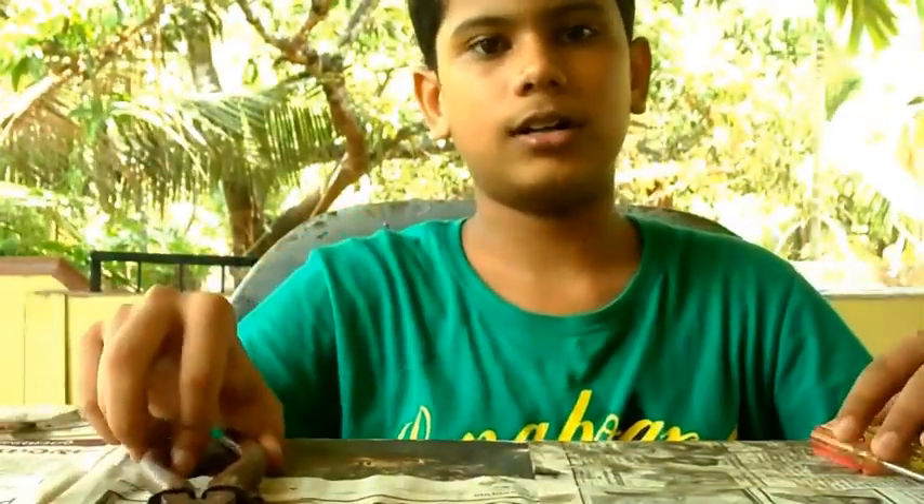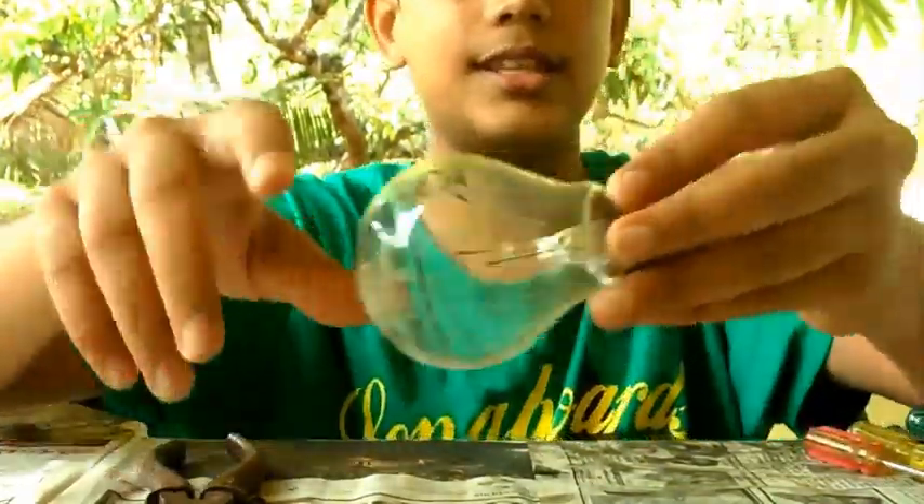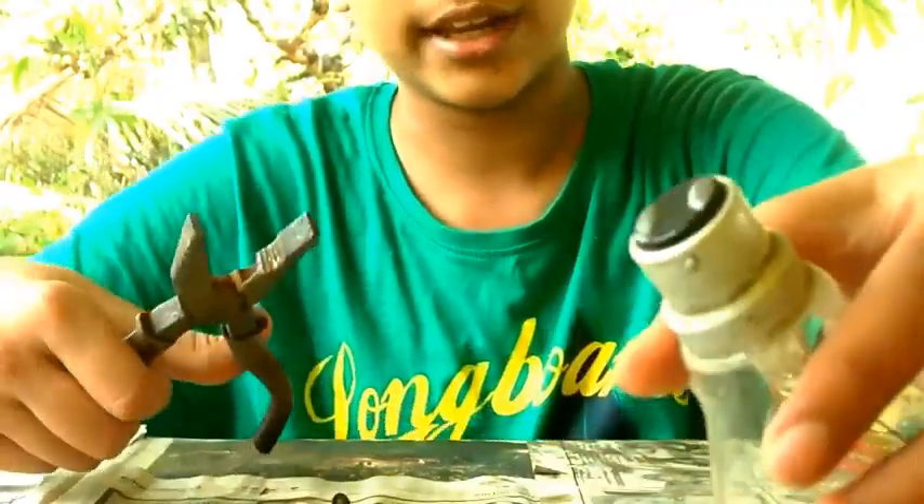Now let's start our work. What we want to do is take this part out of this bulb and clean the inner part so that we will get the glass part only. Now let's do that.